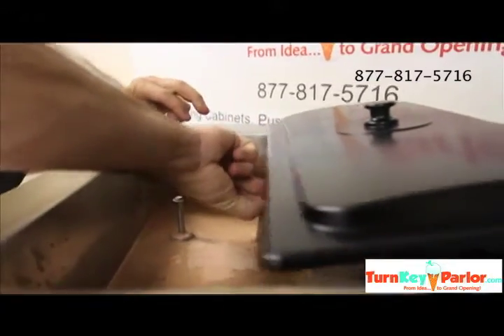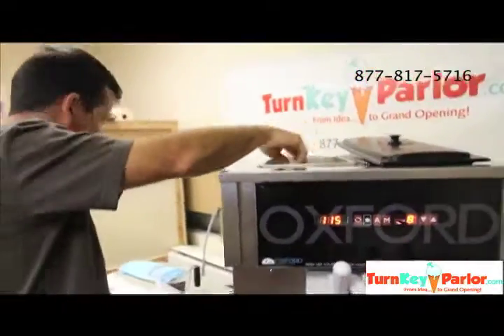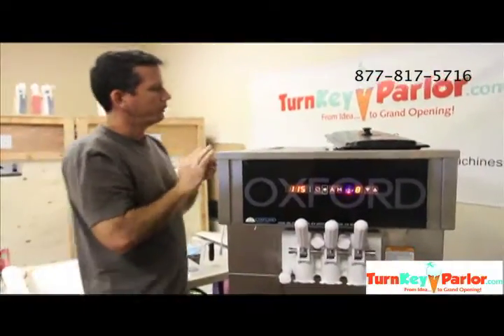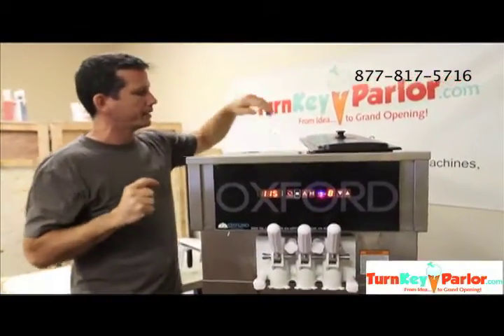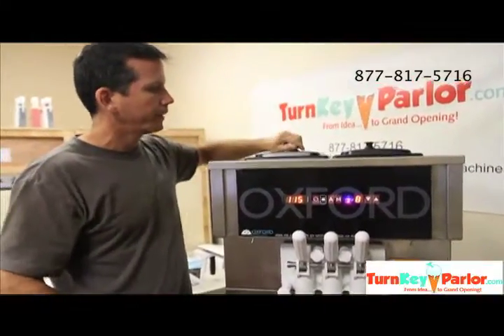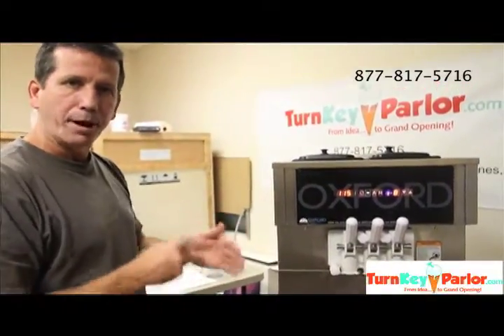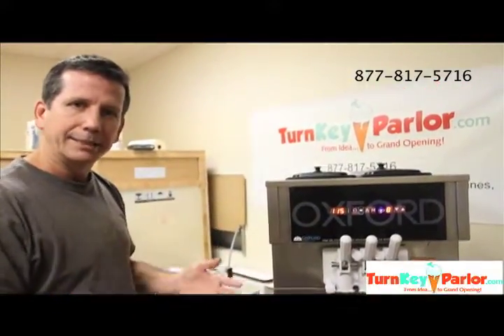We're going to turn it over. Make sure your hands are clean whenever you're messing with the tube. Now that we've got the tube back in the right way so that new product can feed in when it needs it, essentially we've created more air in the cylinder to make the product a little fluffier, less icy, and just better.